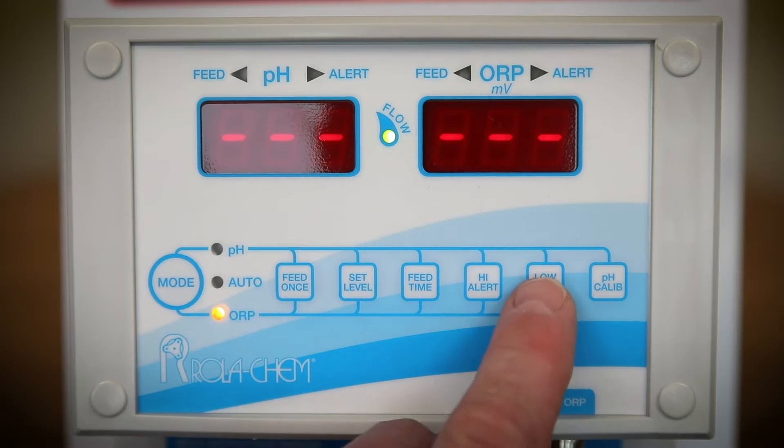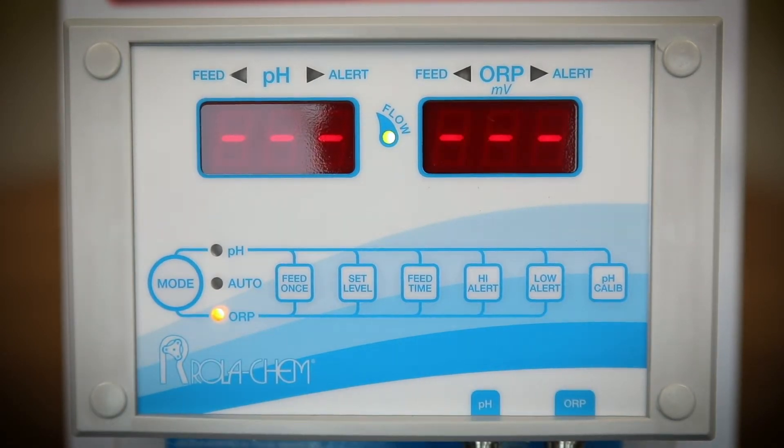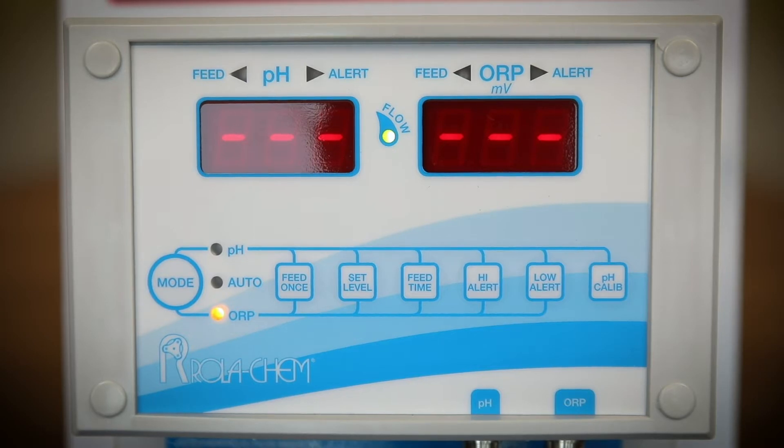Use the high and low alert buttons to set the high alert and the low alert. It is best to use the factory defaults: ORP low setting of 100, high setting of 900, and the pH low setting of 7.0 and high of 8.0.